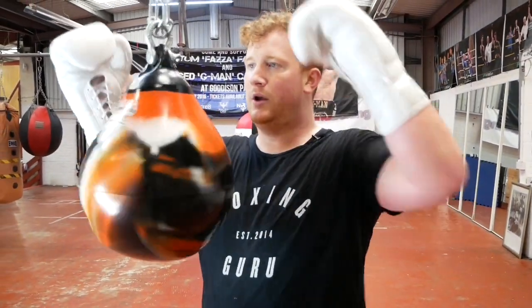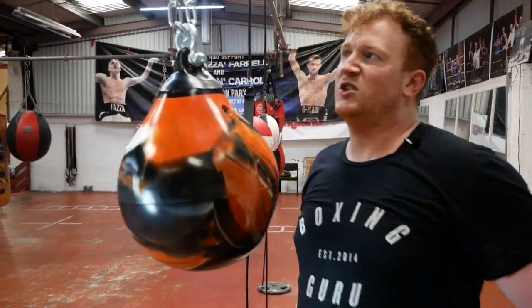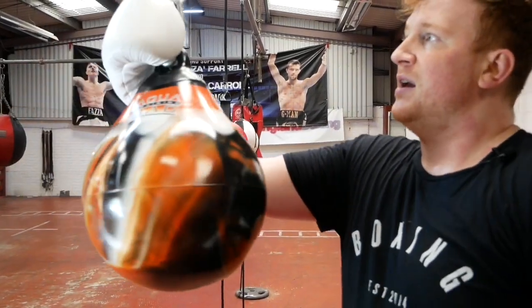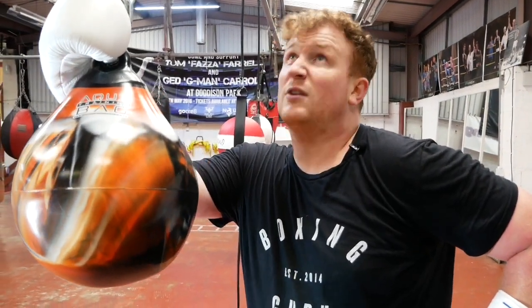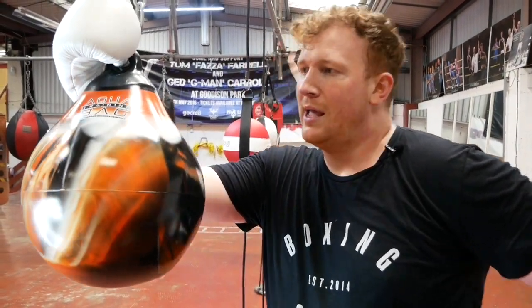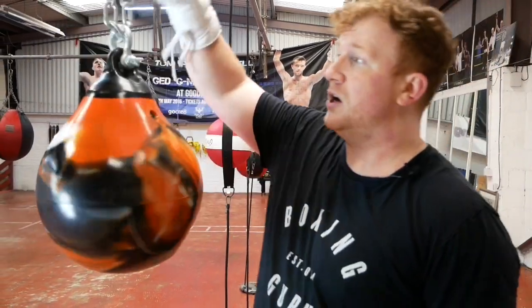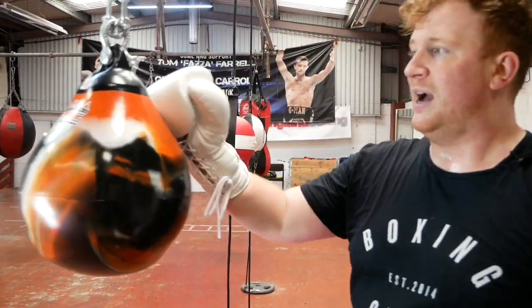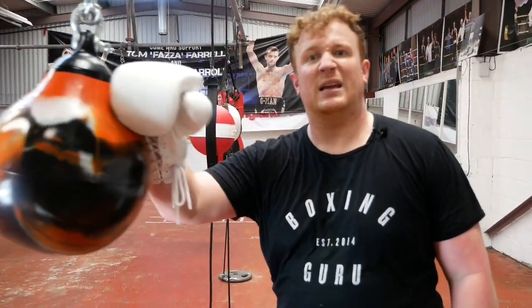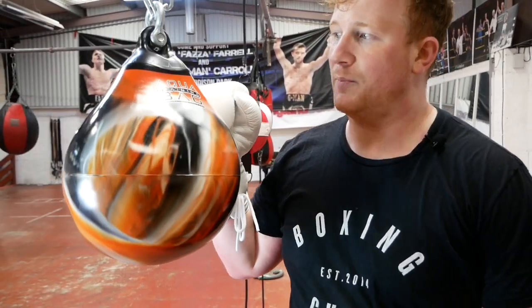It's nice and small. You can empty it quite easily — it deflates and you can just carry it anywhere you want. You can hang it on a hook on your ceiling, a bracket at home, onto a beam, in your shed, or on a tree in your garden — just hook it on and you're good to go. Value for money, it's a lot more valuable than having a punch bag in your house because it just offers a lot more versatility as a product.